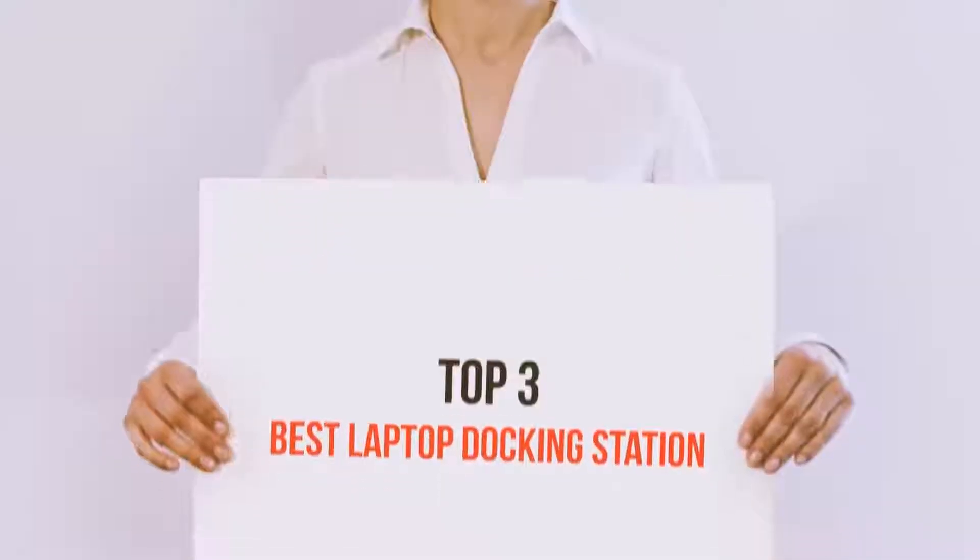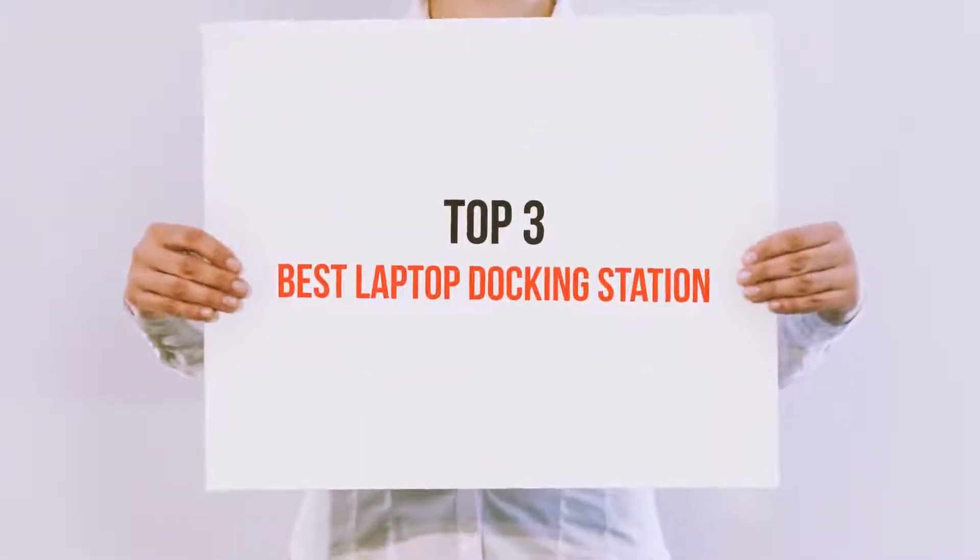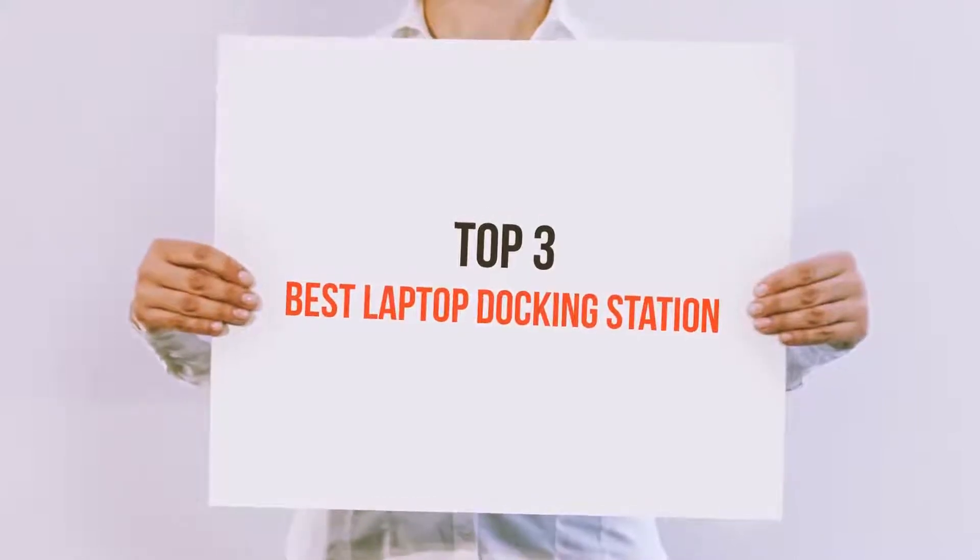Hello guys, welcome back to my channel. Today I'm gonna talk about the top 3 best laptop docking stations.